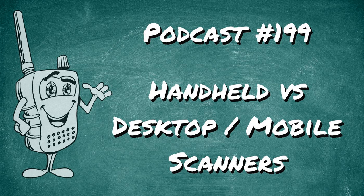Bases and mobiles are kind of the same radio — they are the same radio. So we'll break down some pros, some cons, some things I like about each one, some things I don't like about each one.